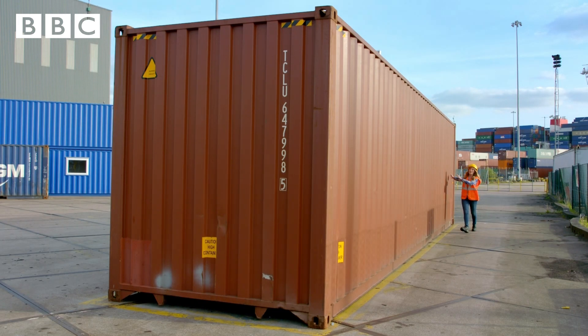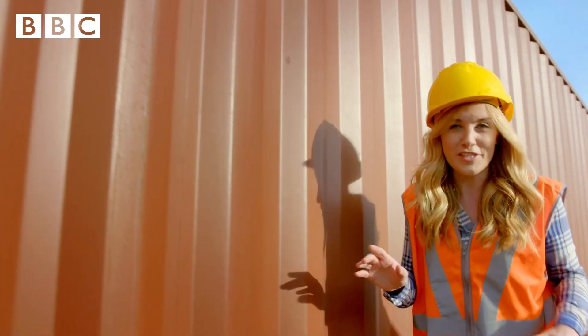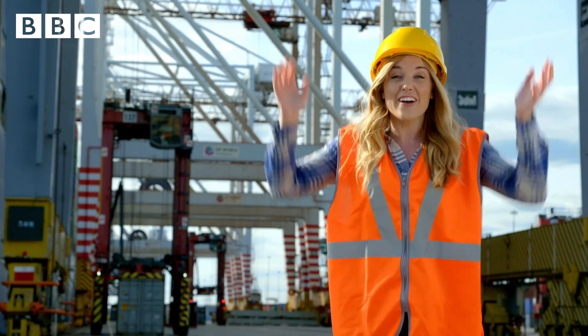This shipping container is 12 meters long — that's almost as long as a bus. But to move a shipping container this big, we're going to need a shipping crane, and they are huge.